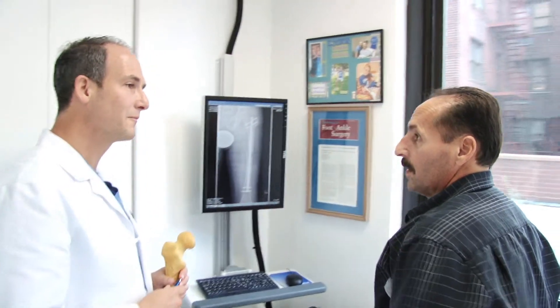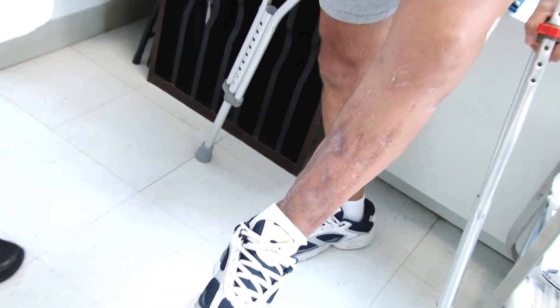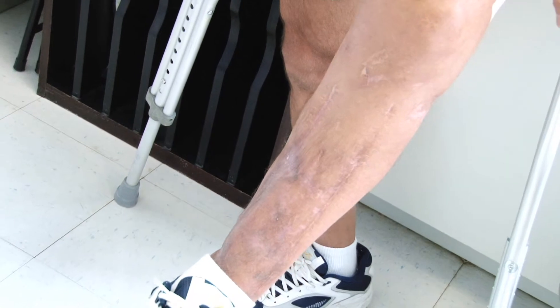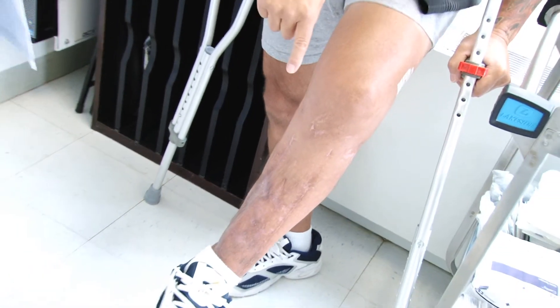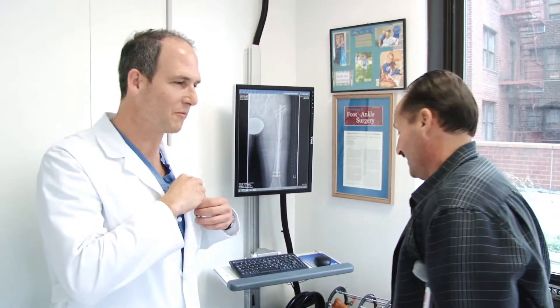Obviously you're the doctor, so you would know better than me. But if you look at the tibia — how mangled the tibia was — and I also have a piece of my hip in the tibia. So rather than mess with drilling that out and doing it down there, we went for the femur. Which is exactly a home run. So far it looks like a home run — it's going to be a home run.